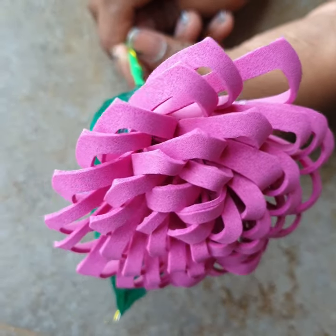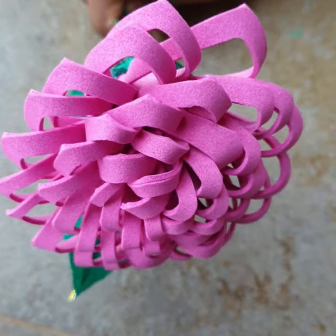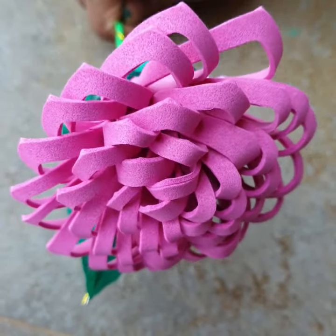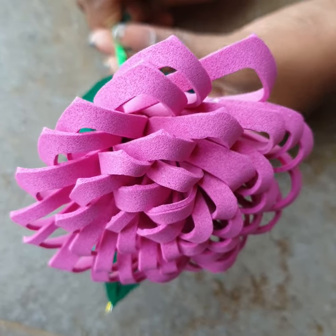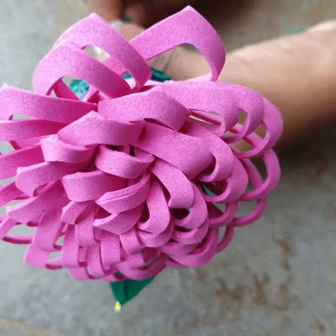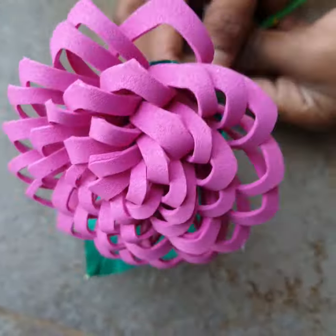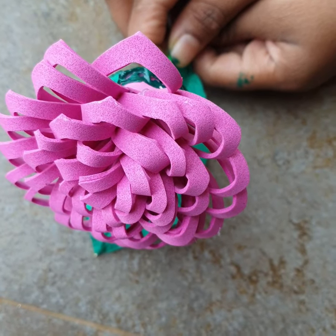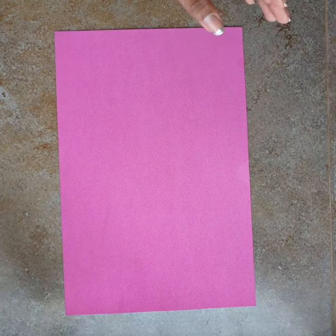Hello everybody, welcome back to my channel. Hope all of you are enjoying your lockdown days at home. Today I brought you something to make you busy — a flower made with foam sheet and a leaf. Let's see how to make it and start making a cute flower with foam sheet.